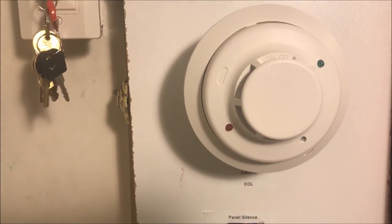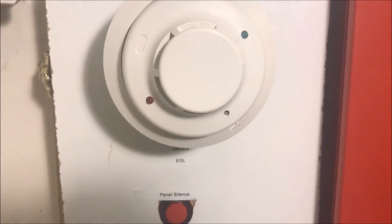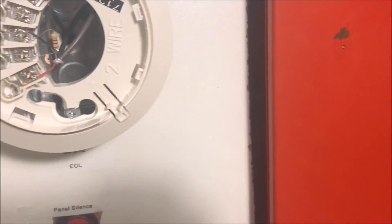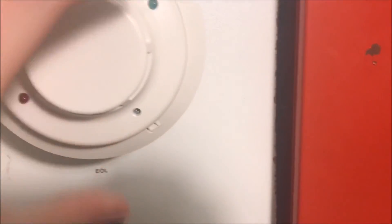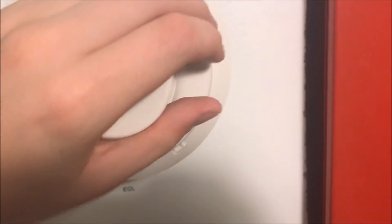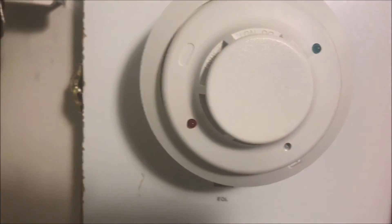All right guys, so that has been my testing and review of the System Sensor I3. Overall it's a pretty nice alarm. I like the test button feature — it's a lot easier than the magnet. I like the detachable head and the pre-wiring in the base, and I like how easy it is to get in the chamber to clean it. Overall it's a pretty good alarm. Thank you guys for watching, and as always, have a wonderful day.